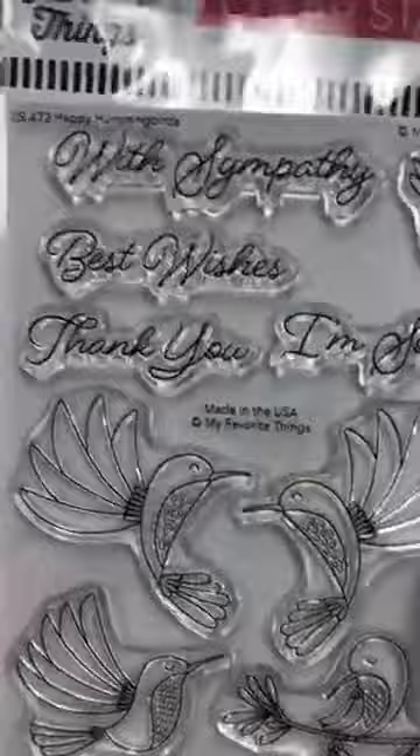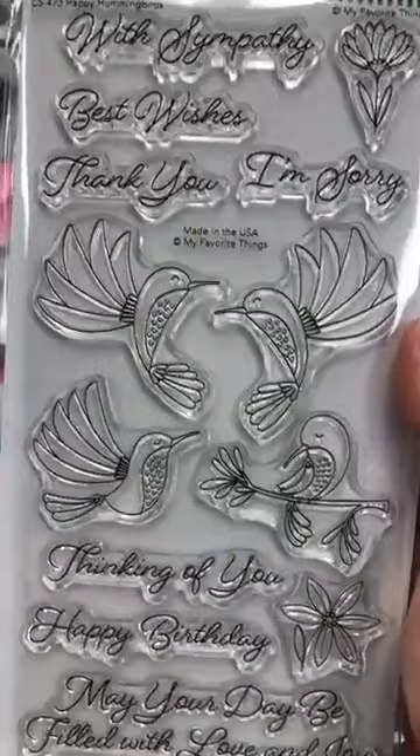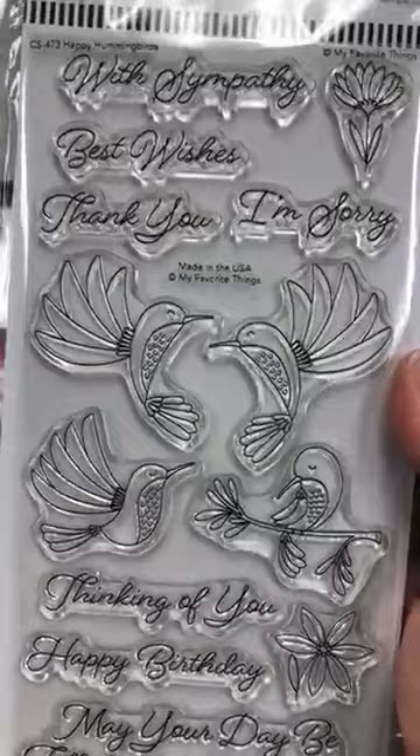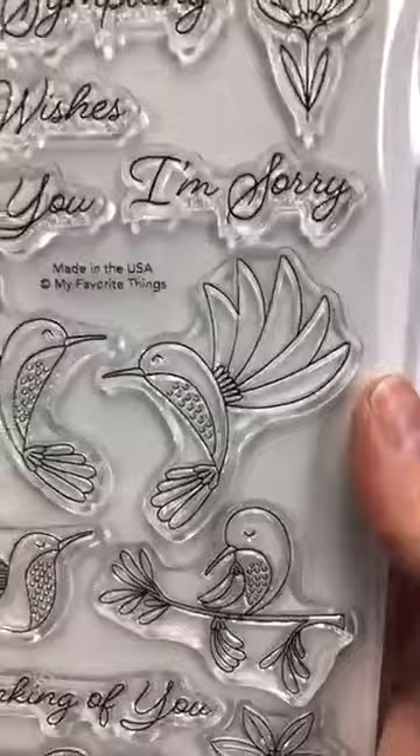I don't know if anybody spotted these — they're from My Favorite Things and they're called Happy Hummingbirds. I thought this was just beautiful. Pretty Pink Posh has a hummingbird set which was always so popular and this made me think of that. There are sentiments like sympathy, best wishes, thank you, and all sorts of others on there. So that's called Happy Hummingbirds.